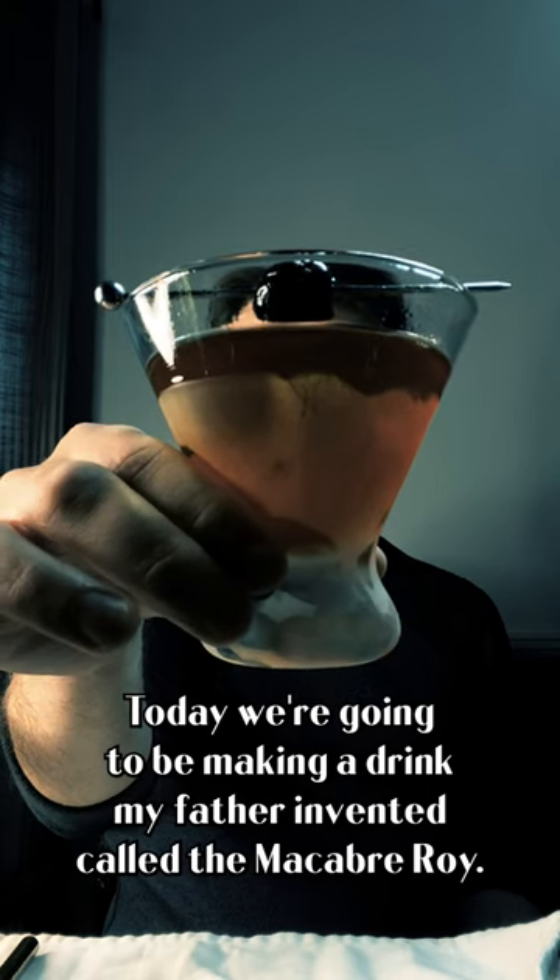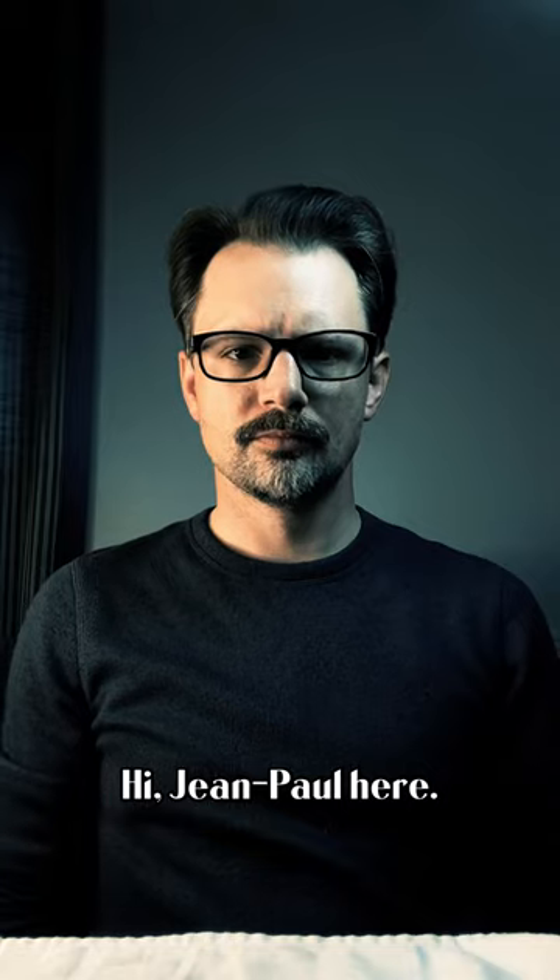Today we're going to be making a drink my father invented called the Macabre Roy. Hi, Jean-Paul here.